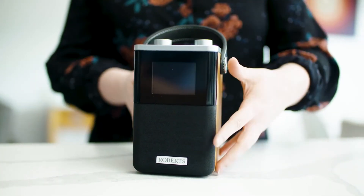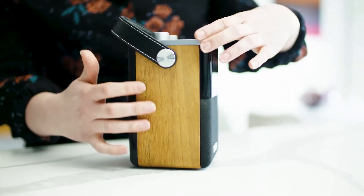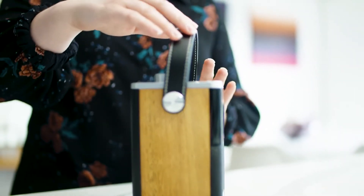The BlueToon T2 has classic timeless style with beautiful wooden veneer sides and a cotton stitch leather carry handle.